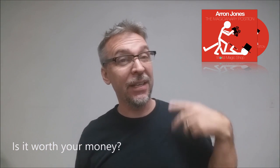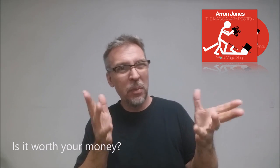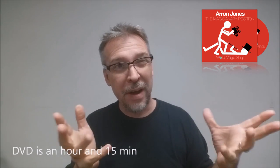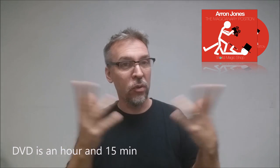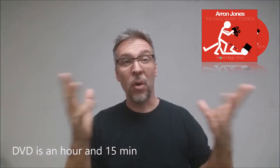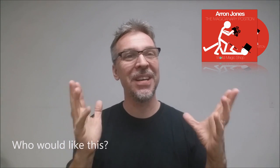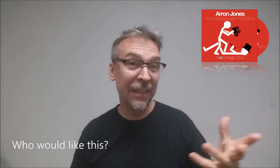Is it worth your money? It's $30 — so it's 30 bucks for a live lecture, which is kind of on the high end for me. It is something like four or five tricks and you're not really getting anything extra — there's no gag or anything like that, it's just the straight DVD. If you're a working professional, if you do magic for a living, I think this is definitely in the wheelhouse for you and you should consider that aspect when purchasing. Who would like this? Again — working professionals, people that are in the industry, people that make their living from magic are really going to get the most out of it.